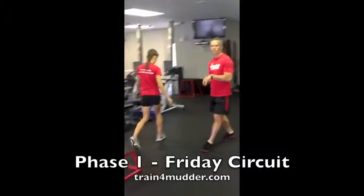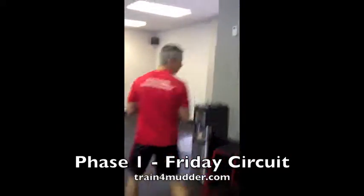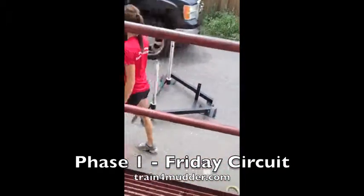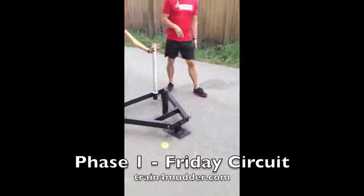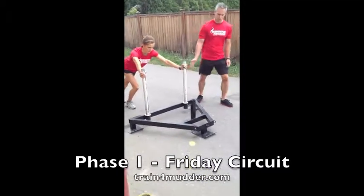Lastly in the circuit, if you have access to a sled or a prowler, we'll show you the conditioning element — it's a prowler push. Set your hands on the posts, keep the hips forward and the chest tall, and drive the sled.